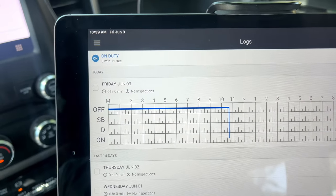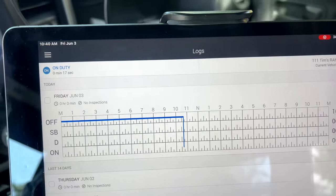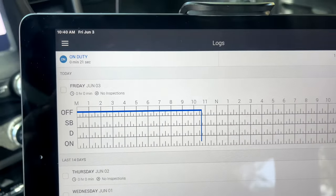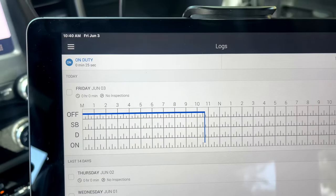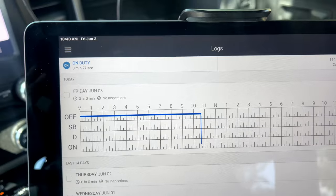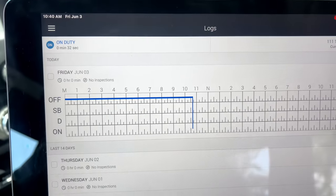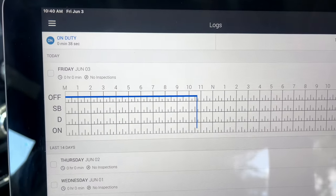That 14-hour clock has started to tick and we are now in operation. I'm going to let this go for at least 50 minutes — that is the minimum amount you want for a pre-trip. I've already done my pre-trip before starting the video. This is going to go for 50 minutes and then I'll show you how to sign it off on your log so you can move into driving.